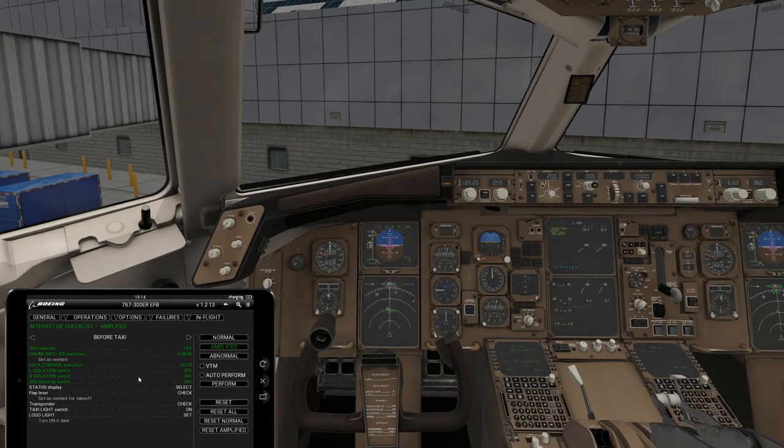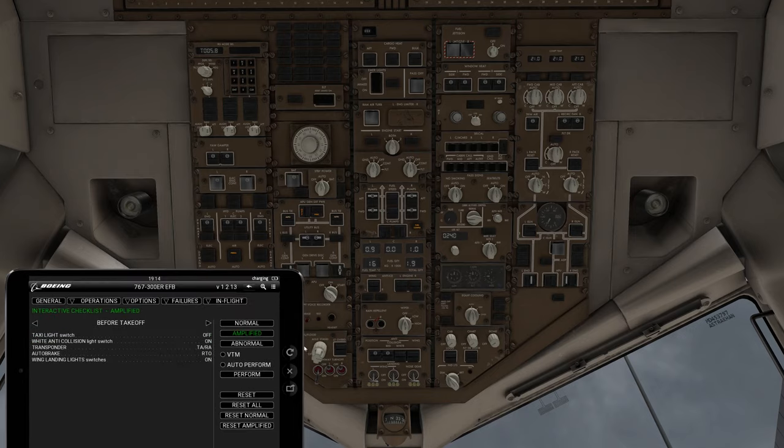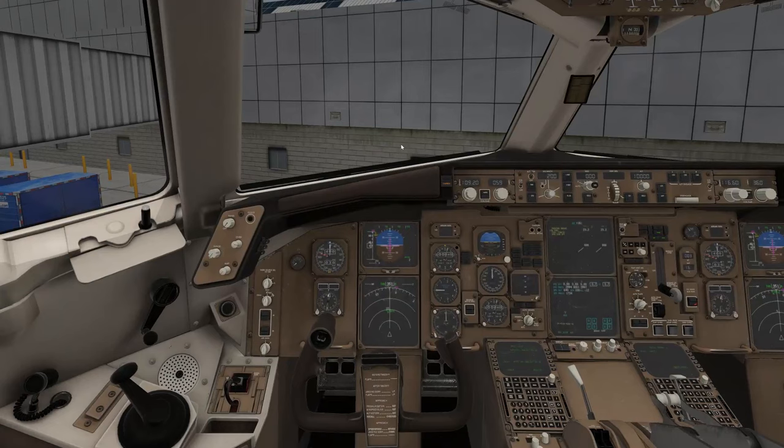Status display select. Flaps — check, set all this information. Logo lights come on at night, keep them off if it's not. Anti-collision lights are good. Flap lever set. Transponder. Taxi light switch right here would come on and you would taxi, then go to before taxi — which we're not going to cover today.